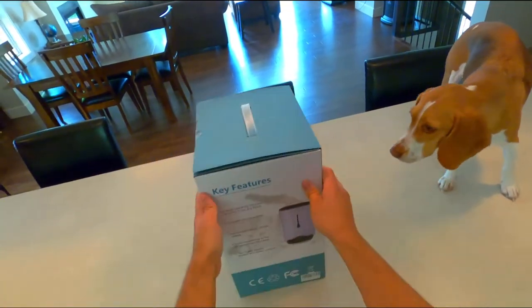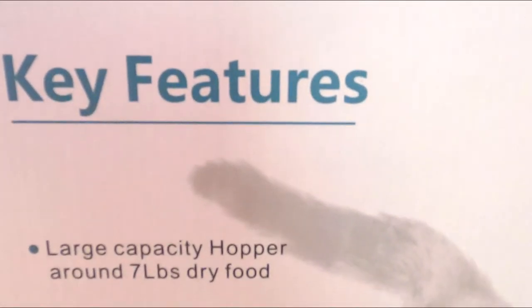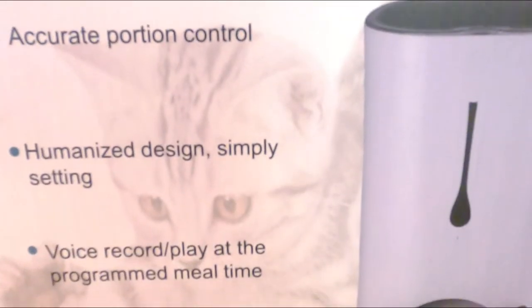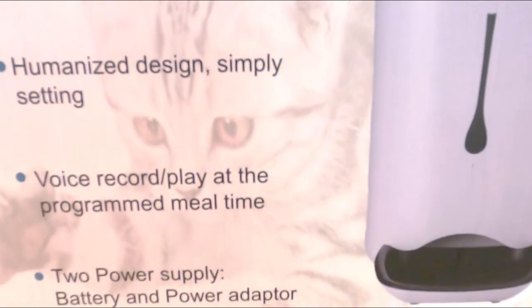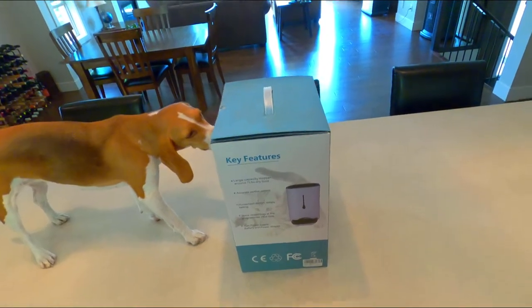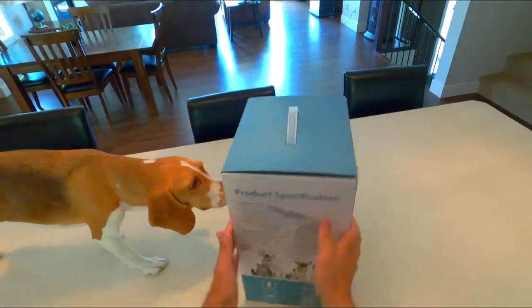What do we got here? Key features: large capacity hopper, around seven pounds of dry food — that's a lot, especially for you. Humanized design, simple setting, voice record plays at the programmed meal time. Two power supply — you can run off batteries or the power adapter.